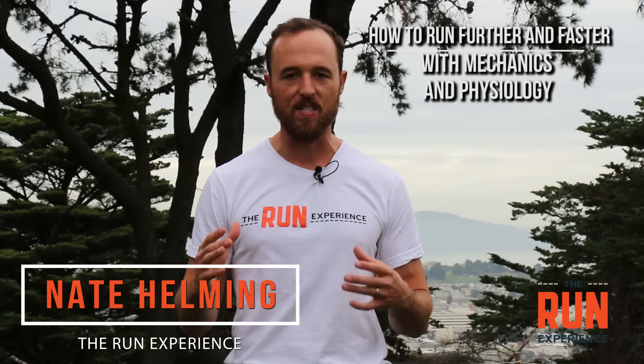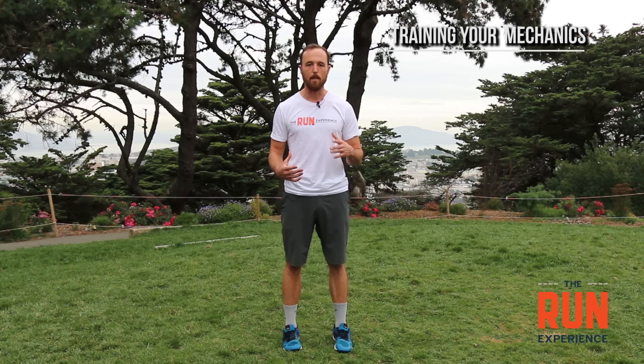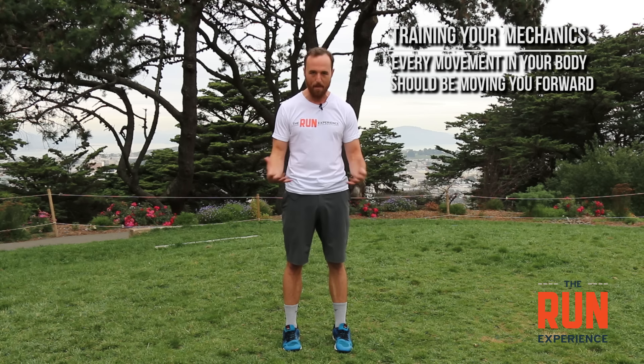For running further and faster we need to talk about efficiency, and there's two different sides of the efficiency coin. One side is going to be our physiology, which I'll get to in the second half. But we also need to talk about your mechanics — the energy you're putting out and the force production that occurs. We want every movement in your body to be productively moving you forward and avoid any wasted energy. A lot of runners out there aren't the most efficient — it's like running with a tire slightly deflated, out of alignment, or a bolt that's loose, roughly driving down the road instead of being a finely tuned race car.